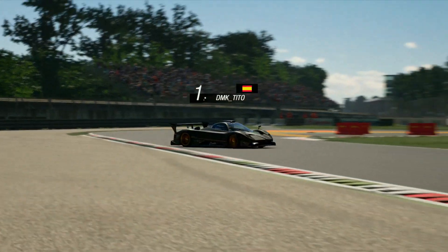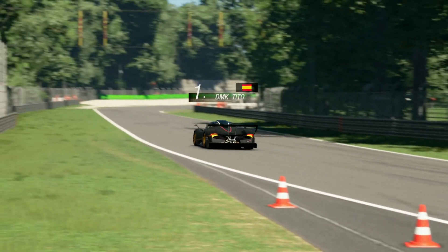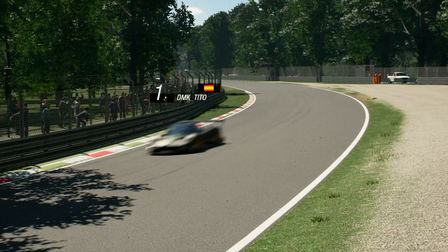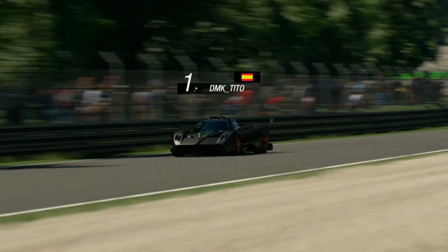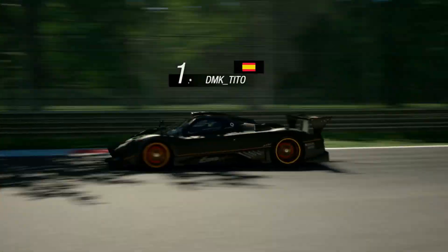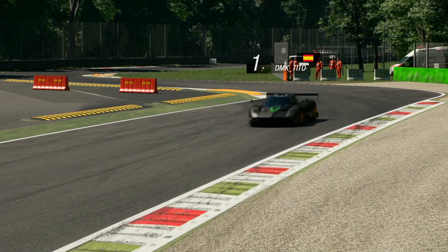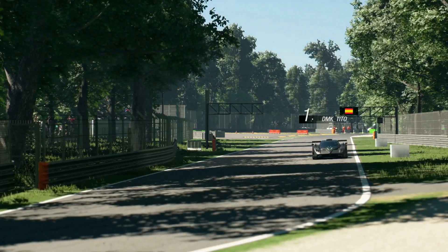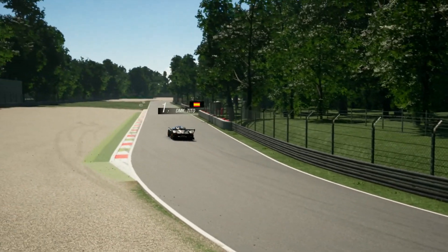Monza no es un circuito extremadamente complicado, pero con los tubos propios se puede sacar mucho. Esta vuelta la he grabado el jueves de la carrera, no sé si subiré el vídeo el sábado o el domingo, pero el jueves ya sabía la vuelta, así que va con ventaja. Lleva de semana sin terror y llega de vuelta.